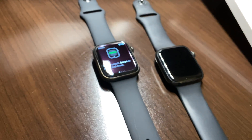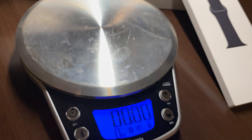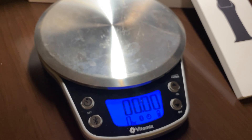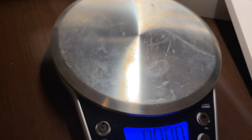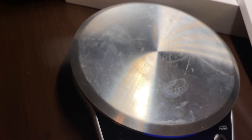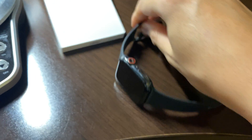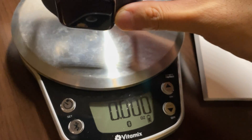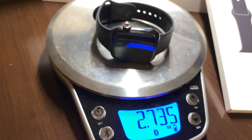Both of these are about the same size. So this is the test of how light titanium is going to be versus stainless steel — I busted out the kitchen scale. This is tared at zero. We're going to put the stainless steel on there and place it on its side with the clasp clasped, making sure the whole band is sitting on the scale. This is the stainless steel Apple Watch 5 — 2.74 ounces.